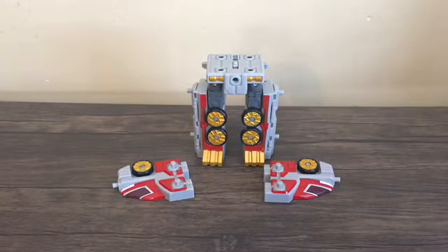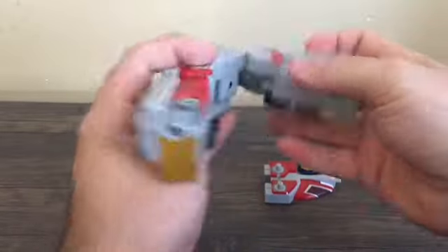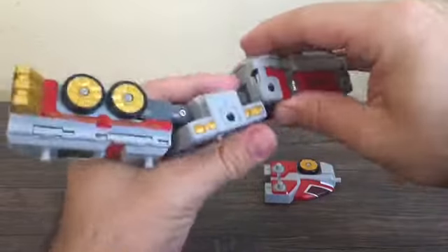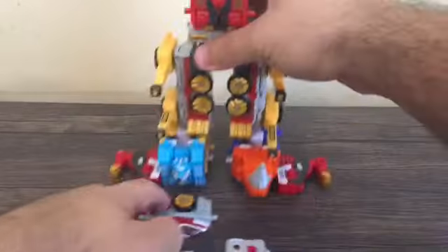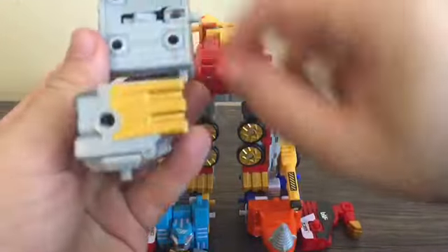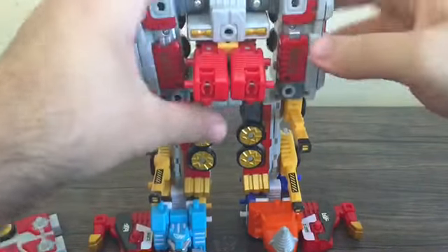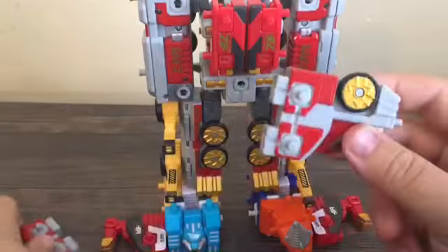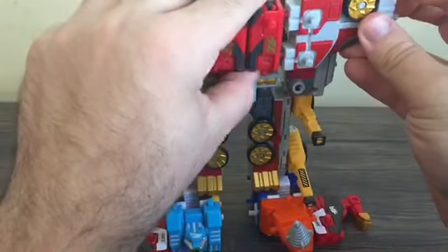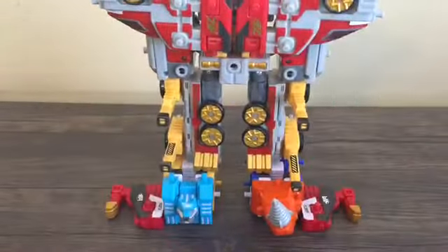Next we're going to use these three pieces from Zord Elephant. Fold them out, flip it upside down, fold them down, and make the arms just like you would for Zord Elephant's robot mode. Bring this piece in, fold these down to give an easier look, and make sure you flip out this peg right there. Then fold the Mugenroid legs back up to make the M. Remember these were the elephant ears of Zord Elephant's animal mode? Well, these are simply going to plug onto the side of what were the Mugenroid's legs — so we've got some chest armor going on.